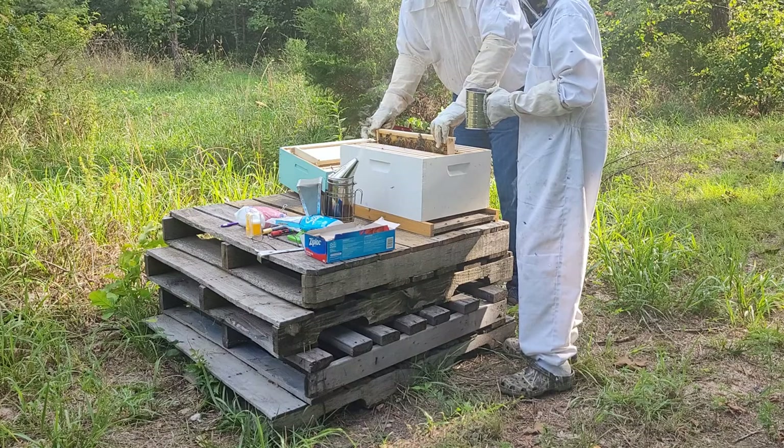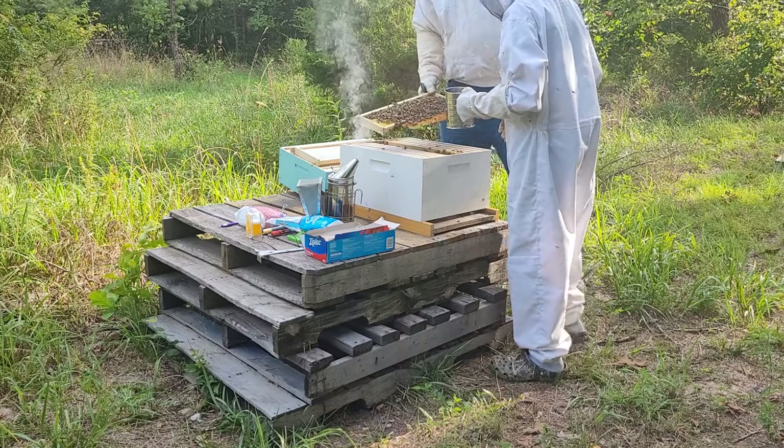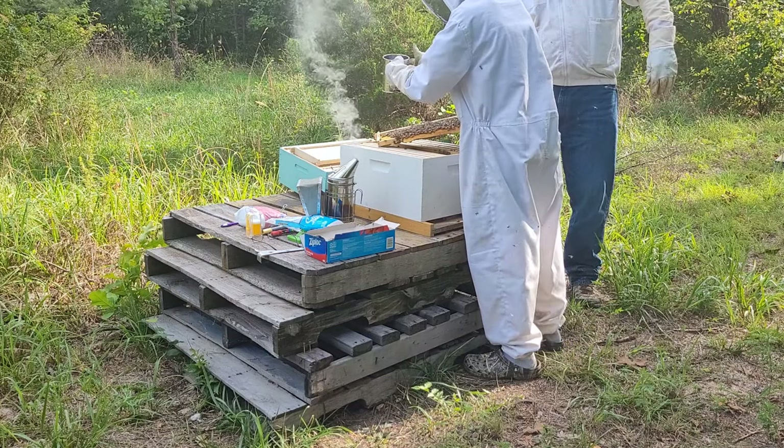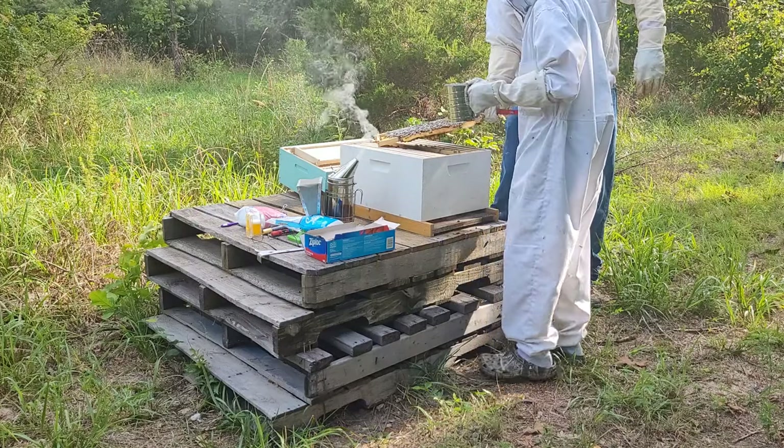Some might say that this doesn't work as well as some of the chemical stuff, but again we're trying not to have harsh chemicals in here. We got capped brood in here, which is good.